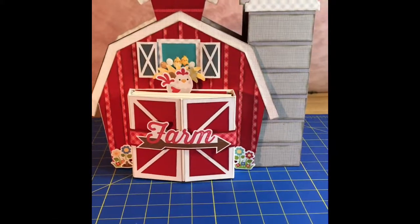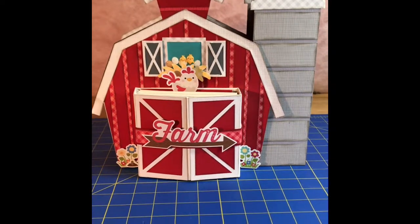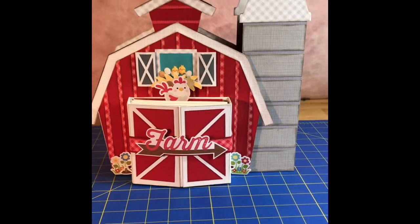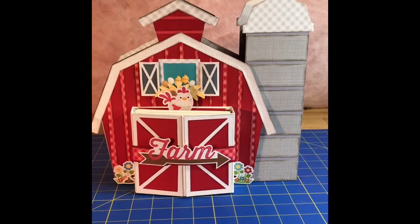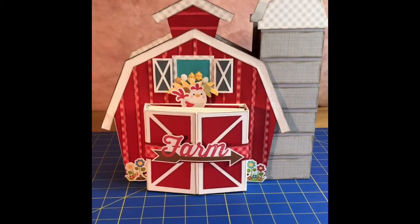Hey guys! Jennifer from Scrapping Under the Influence here. I have finally, three months later, finished my farm mini-album using the Doodlebug Down on the Farm paper line.